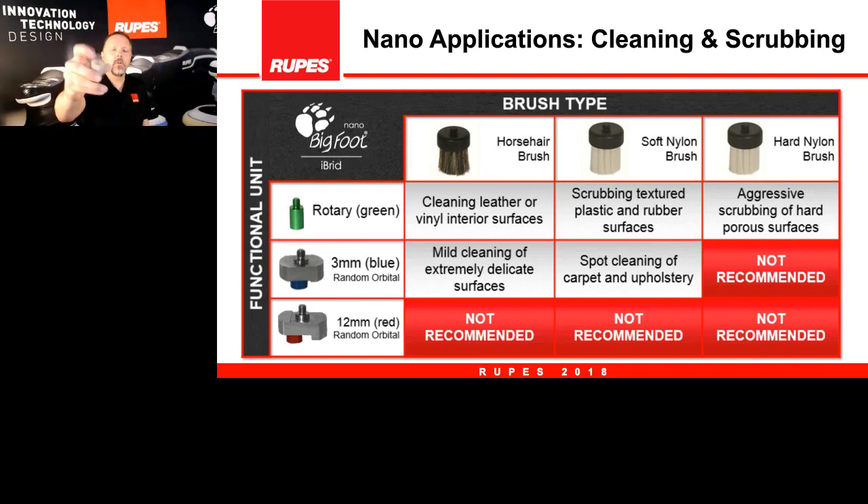There are also stiffer nylon bristle brushes — two options, soft and hard — for scrubbing on harder, less delicate surfaces. When it comes to the 12mm orbit random orbital adapter, we simply don't recommend those with the brushes. It's too big a movement and when you spray your cleaner it ends up throwing cleaner all over the place. We're talking about the best applications of these adapters for the nano.